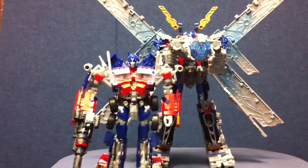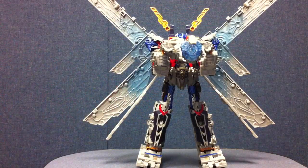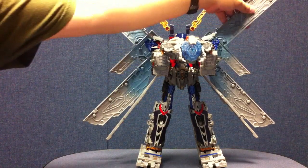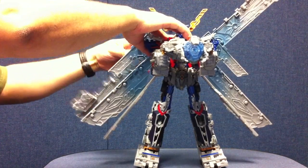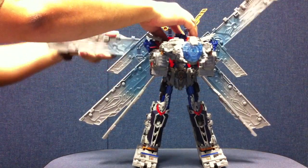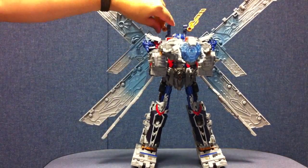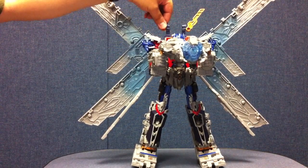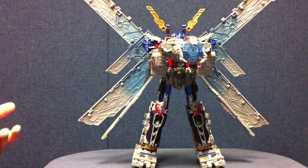Here's a quick size comparison with Revenge of the Fallen Leader Prime, just to get an idea of how much bigger he is in combined mode. He's big — really pretty awesomely big. You can pose the wings however you want: bring them down, fold them down out of the way if you don't like them, or just pop them off. You've got a lot of options for displaying them.